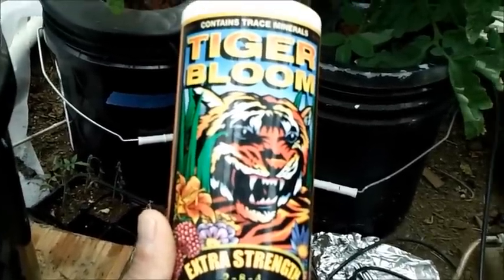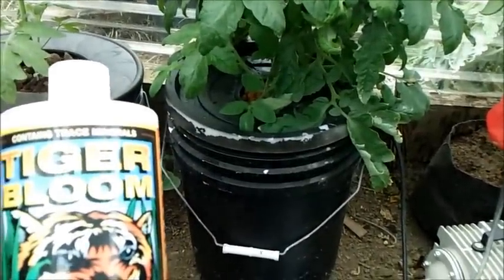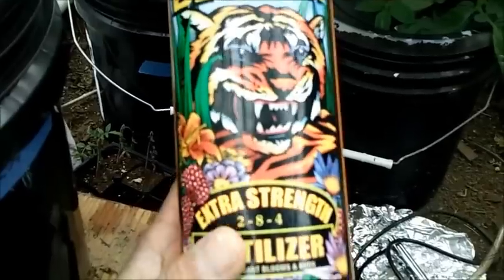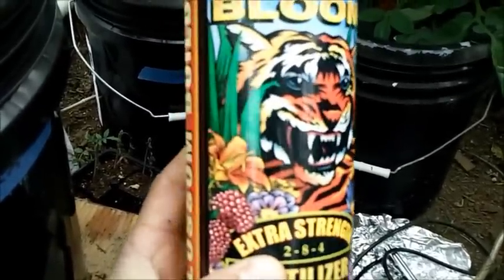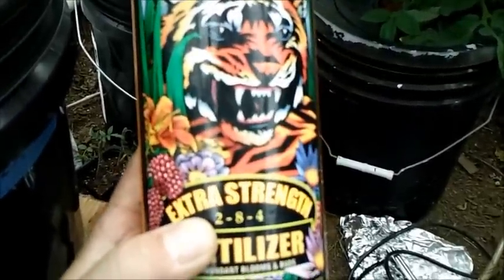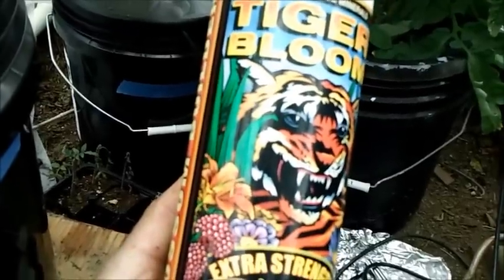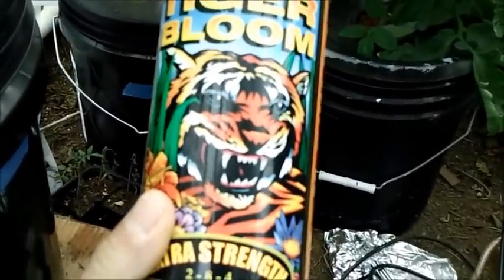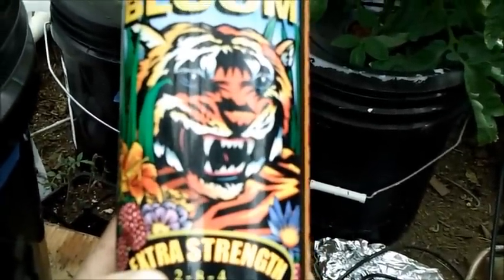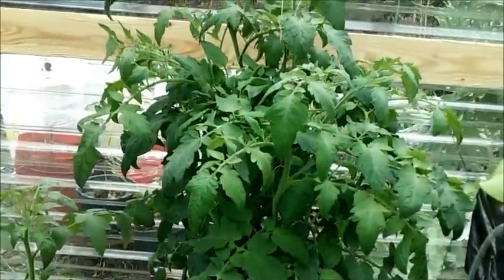One thing I forgot to mention: when I first transplanted this into the DWC 5-gallon bucket, I had some Tiger Bloom from Fox Farms leftover. I used it last year on my strawberries and didn't really notice much of a difference. But when I first transplanted this tomato, I went straight to the Tiger Bloom — a 2-8-4 — at normal strength, and this tomato seemed to really like it. I thought that was a little interesting, that the tomato did extremely well just going straight to the bloom.